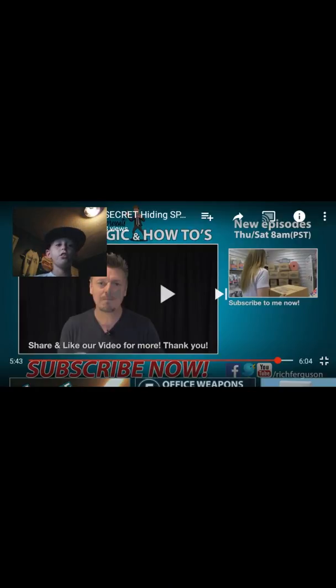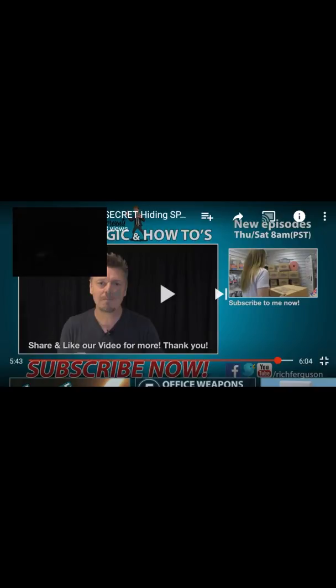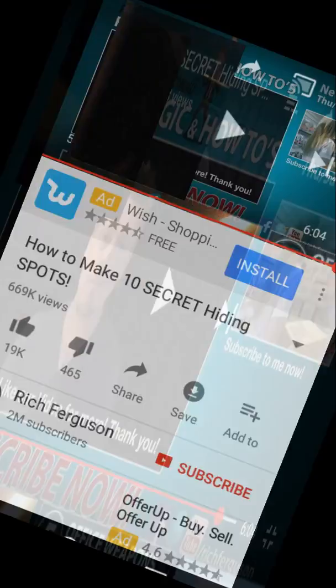Hit the subscribe button — I don't know if he said that but still, hit the subscribe button and hit that like button. Get me to five likes and I'll have a Call of Duty video.